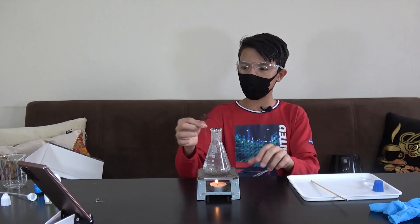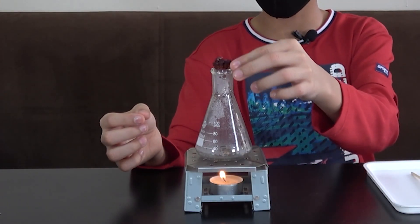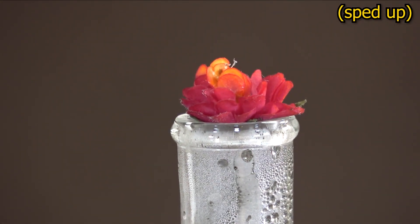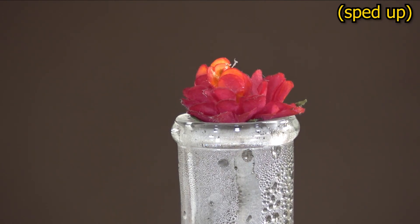A few moments later — okay, our three minutes is up. Now I will put the flower on top of this flask, just like that. As you've probably guessed, the obvious culprit in the case of your color-changing flower is the sulfur dioxide gas.